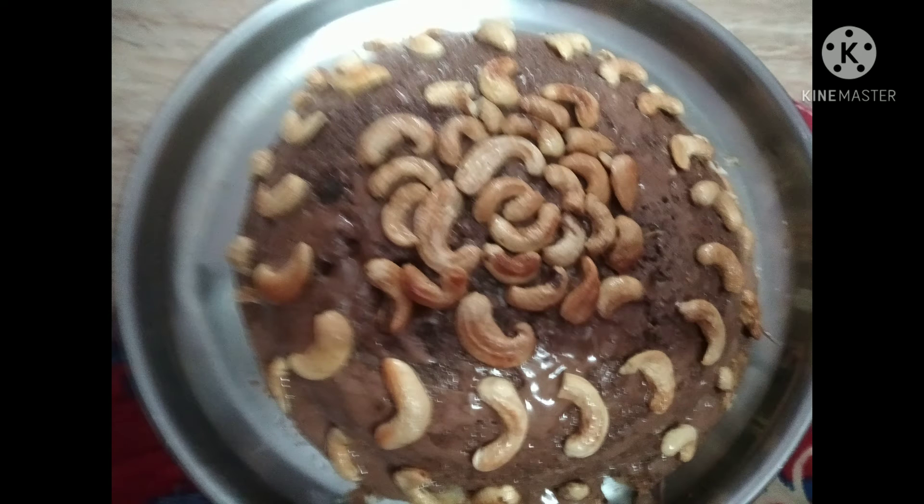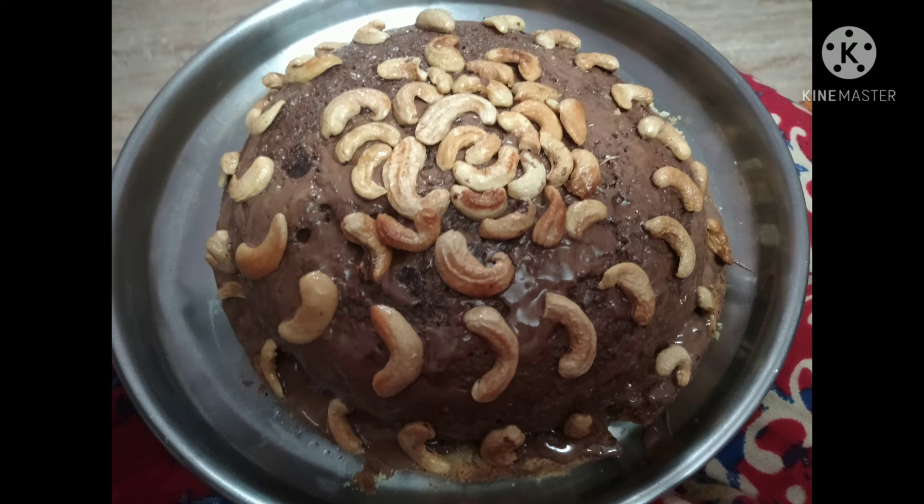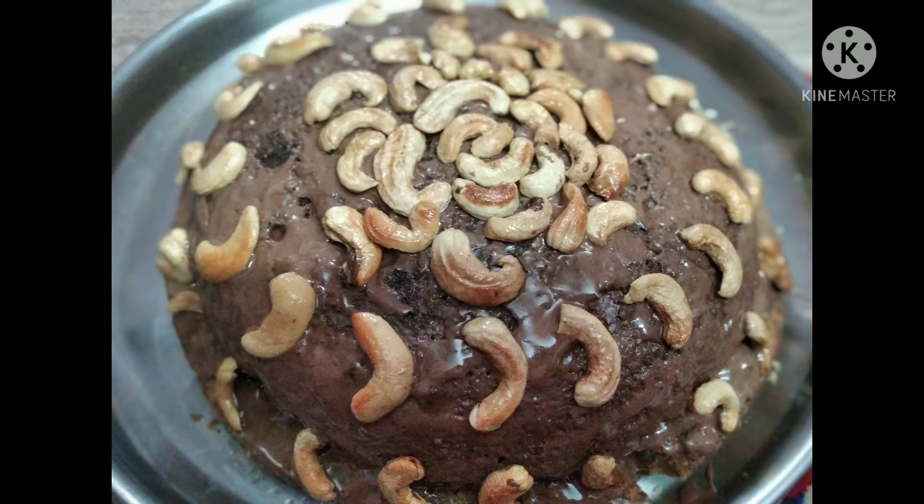After that I'm adding one spoon of baking powder, half spoon of baking soda, a pinch of salt, some vanilla extract, and the eggs, and mixing it. After doing all these things I'm adding the all-purpose flour and also mixing it. Now the cake batter is ready.